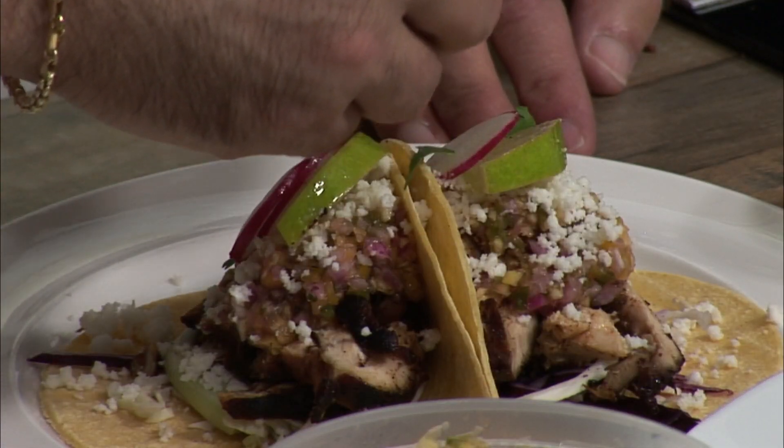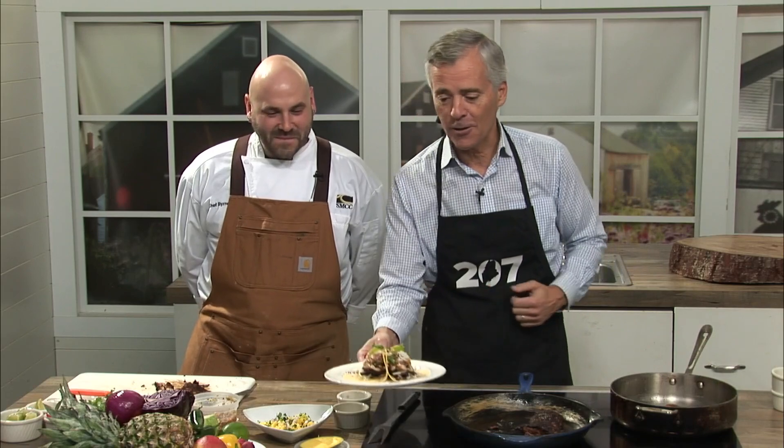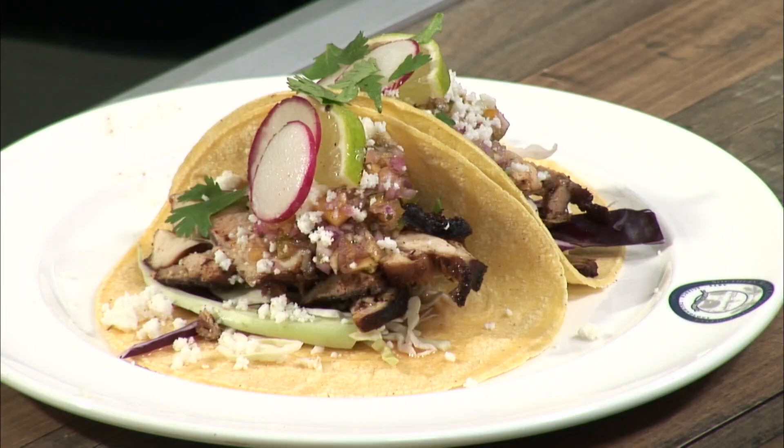That looks so good, and again, this is not a complicated recipe and it comes together pretty quickly. While you're cooking the chicken, that's your time management opportunity to work on the salsa. The recipe, as always, is on our website or app — just head to the 207 section of newcentermain.com. You'll find Beau's recipe for chicken tacos, but again you can adapt them — fish, beef, veggie tacos, whatever you want. Do your own thing and just sit back and enjoy, because those look so good and America loves tacos. Beau Byrne, always a pleasure — thanks for having me. Stay with us, we'll return to 207 right after this.